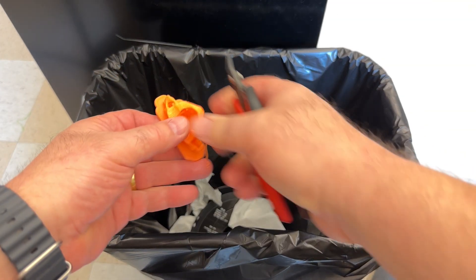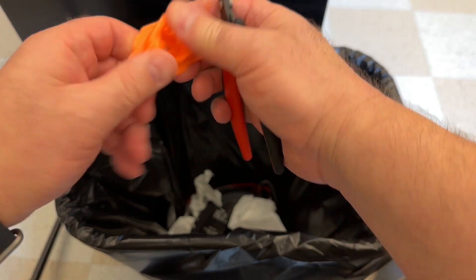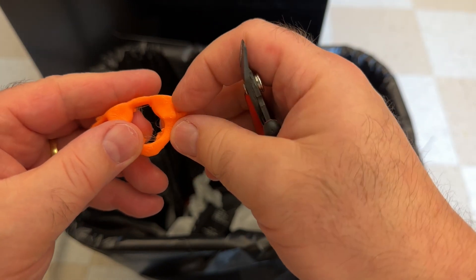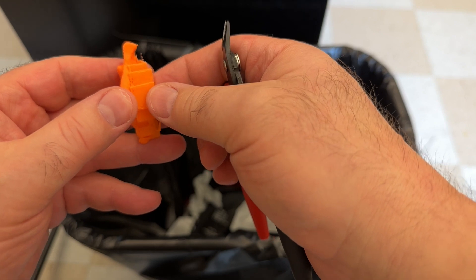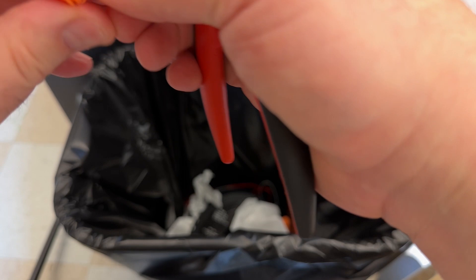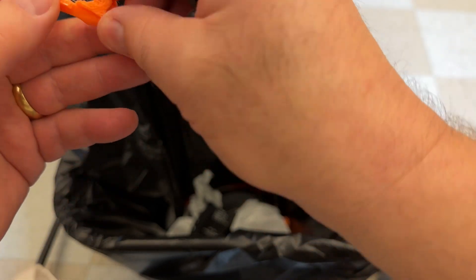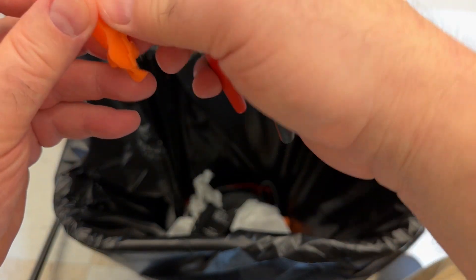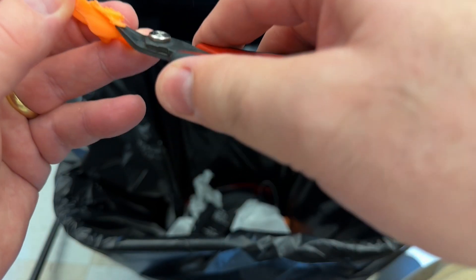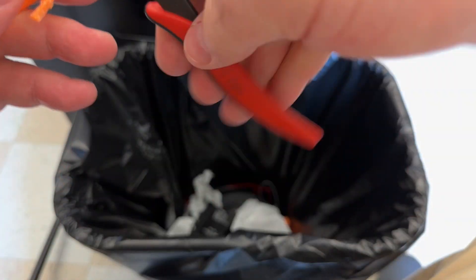To finish cleaning your print, work over a trash can so you can discard the excess material. Start by peeling off the raft from the bottom of the print. You can also use your fingers to remove support material. If your bone has any delicate areas, be very careful around those. Use your hands to peel off the bulk of the support material, and use the snips not to cut the supports but to gently peel them away from the model — grab and peel, and most supports should just pop off.